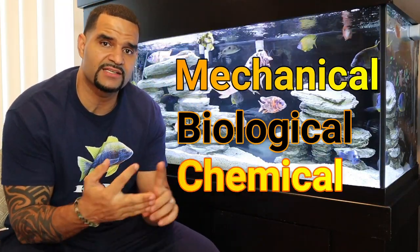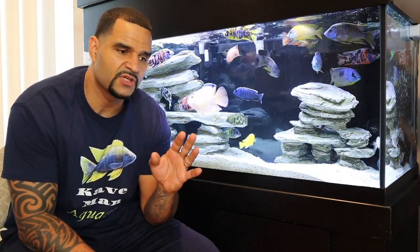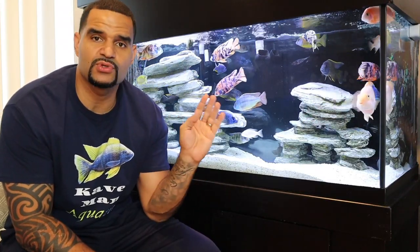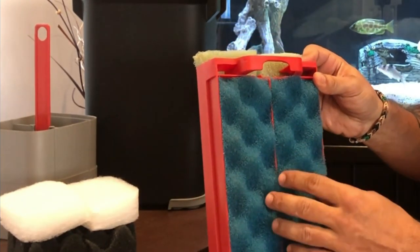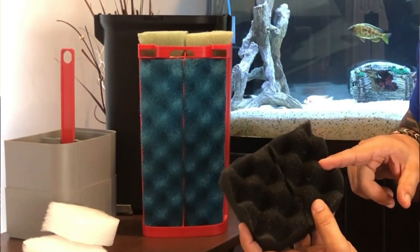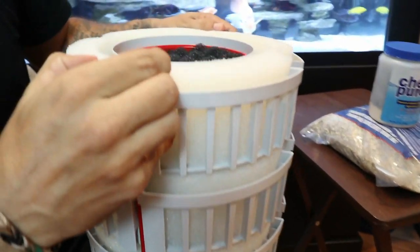We all know that filtration consists of mechanical, biological, and chemical filtration. But most people believe they need really good bio media to get clear water — when that's not the case. Your bio media does not directly affect how clear or cloudy your water is. It's actually your mechanical filtration that's going to give you clear water. Mechanical filtration consists of your coarse, medium, and fine sponges, which trap the material floating around in your water. Coarse sponges catch the bigger particles; medium and fine catch the smaller ones.